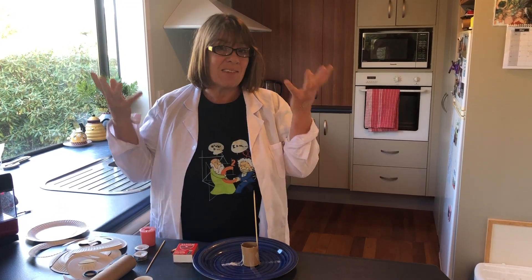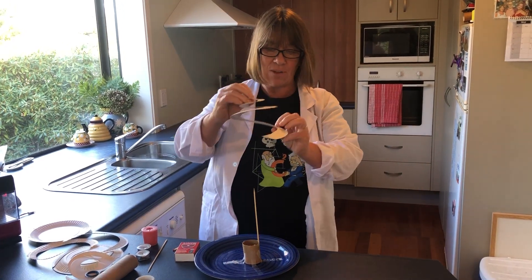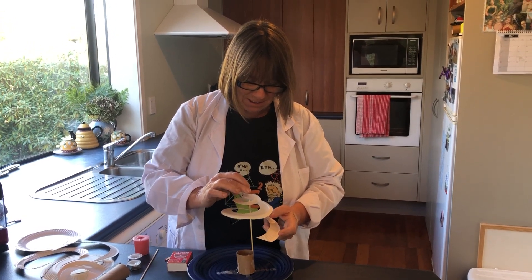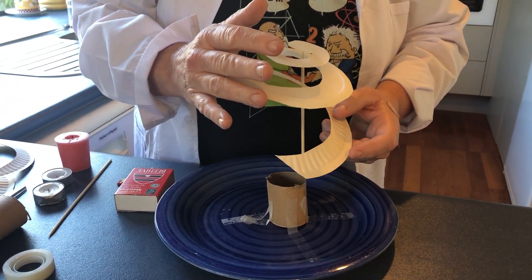First, take your paper plate, a piece of cardboard, or light paper and cut a spiral out. I've cut this one out here and I'm going to place it on top of my kebab stick like that.